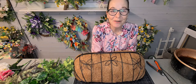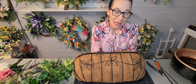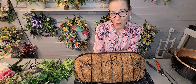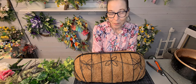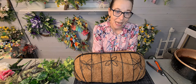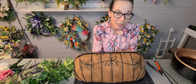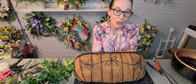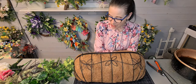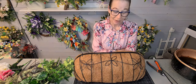Good morning everybody, welcome back. My name is Iris Smith and I'm the owner of a small business called The Flower Patch. At The Flower Patch I make beautiful artificial flower arrangements - from wreaths, door swags, home decor, things for the garden, funeral tributes, weddings and much more.